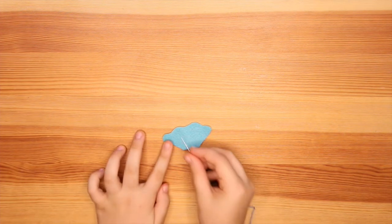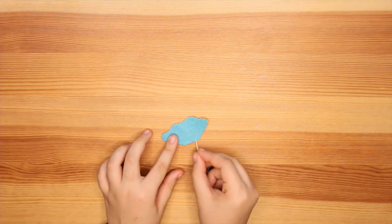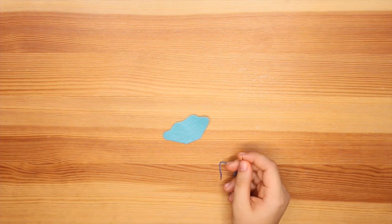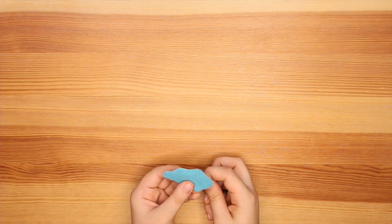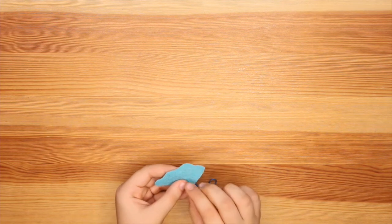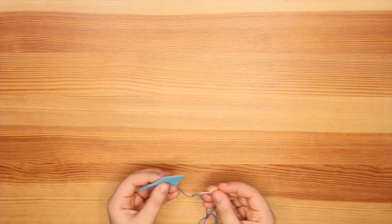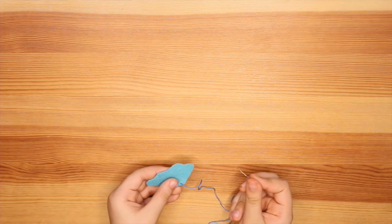We are just going to be doing lines from each little lump — a strand going like so from each little bump. You can do a long stitch, a back stitch, or a running stitch; I'm going to be doing a back stitch. You can just go for it, or you could draw with a pencil or a fabric marker if you have one, but I'm just going to go for it.